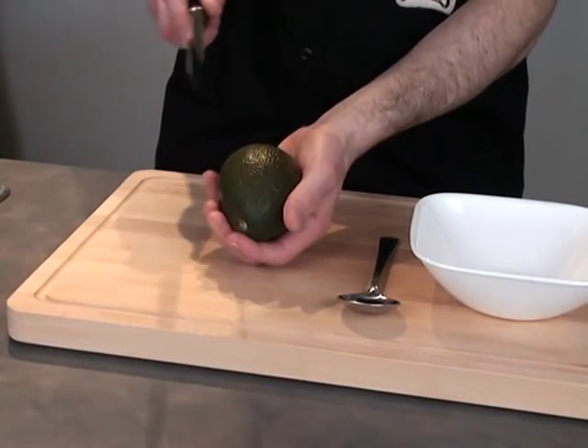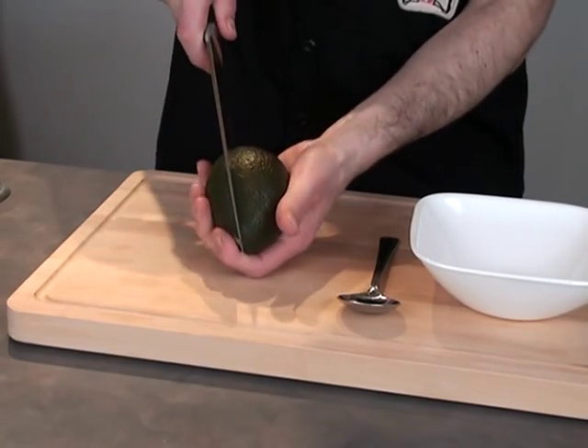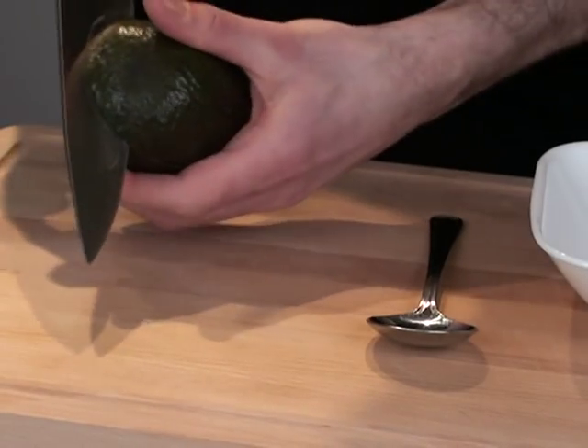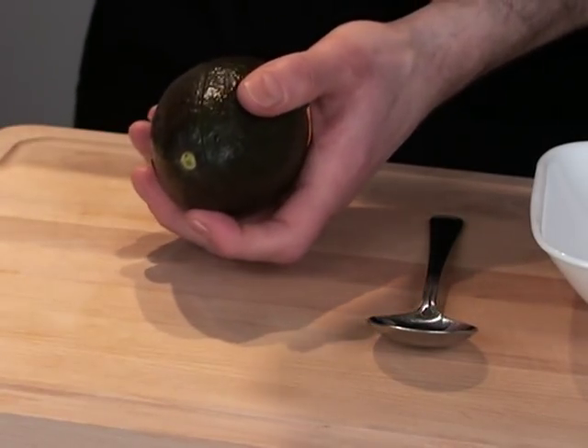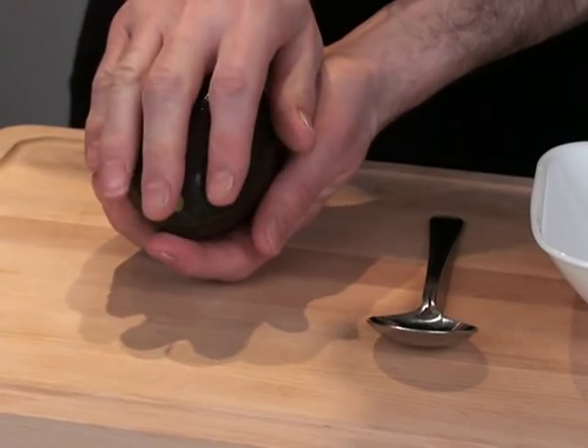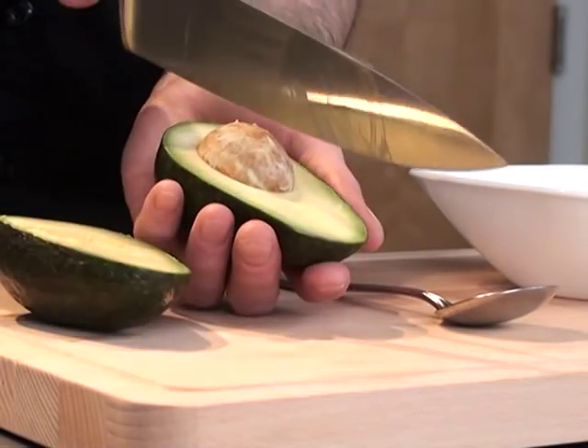Take the avocado in your hand and carefully plunge the knife into the fruit until it hits the hard pit. Next, rotate the avocado 360 degrees — you don't even have to move the knife that much. Remove the knife and cup the avocado in your hands. Rotate your top hand inward and now the halves are separate.